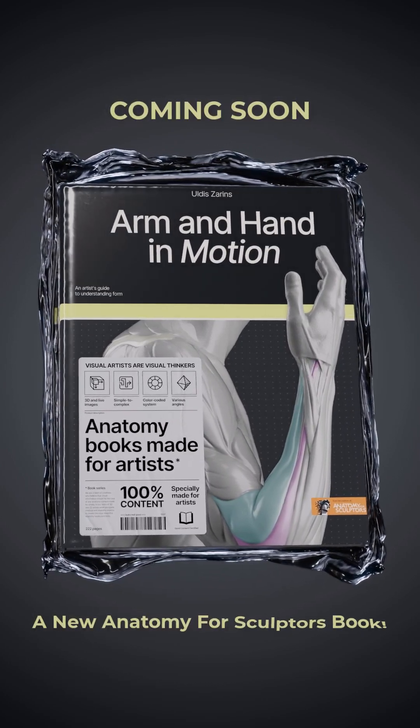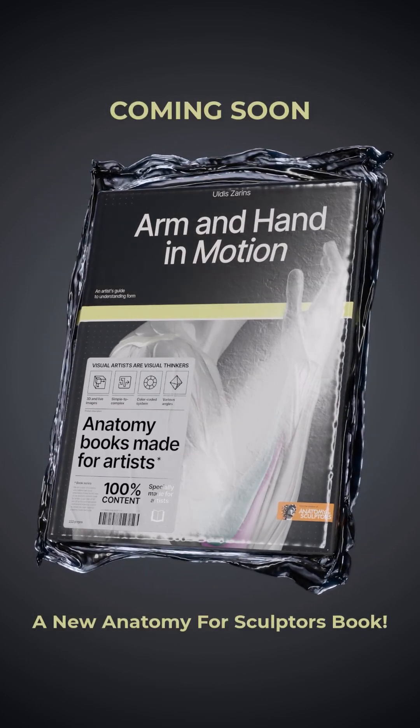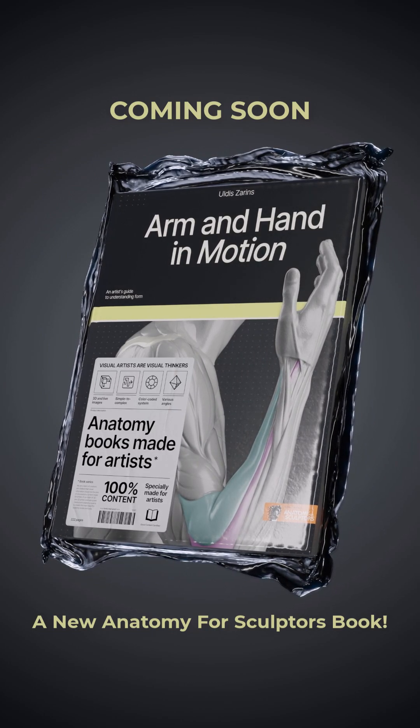Hi, my name is Ulda Zalins. I'm from Anatomy for Sculptors. It's time for the new book: Arm and Hand in Motion.